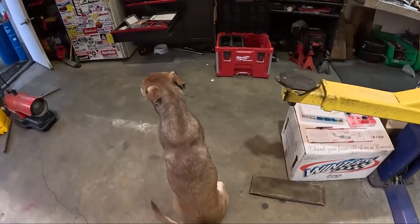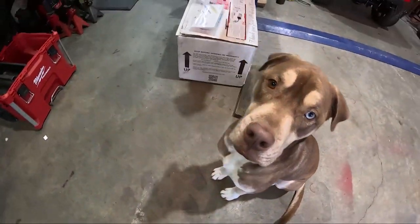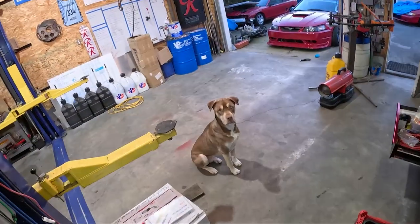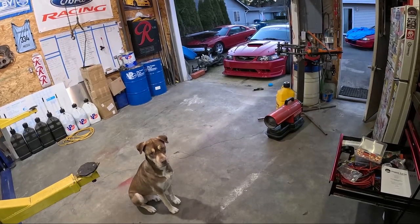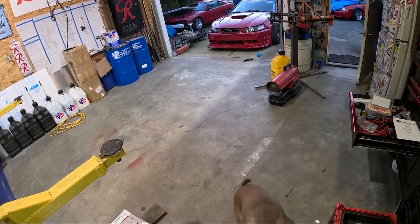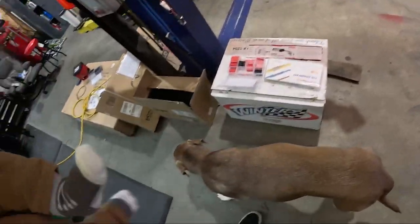No, you know what he's looking at? What are you looking at? Let me guess. You are ridiculous. Sit. There you go, Toast.